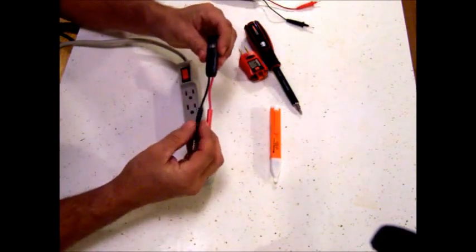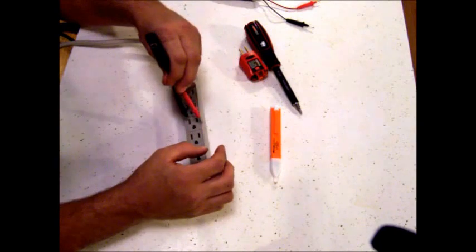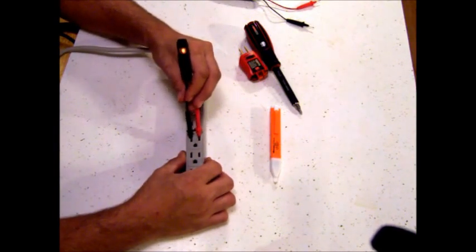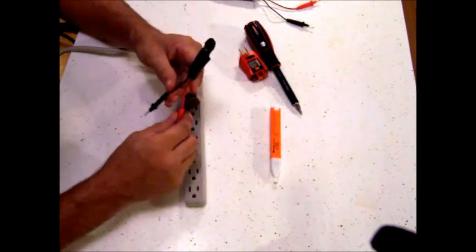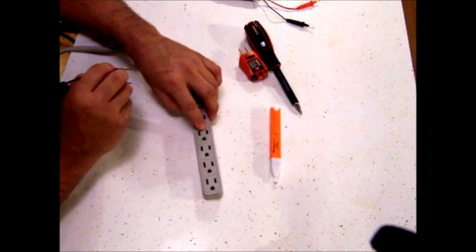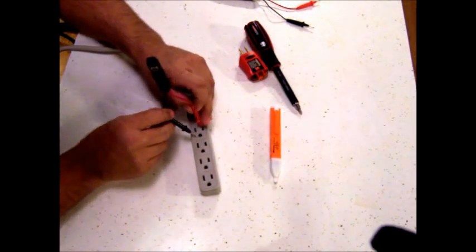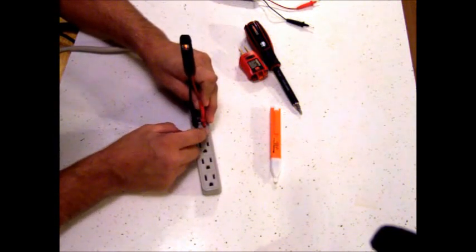This other one is basically the same thing, only it tells you about 110 power. Let me show you how these work. You can plug this in and as you can see, I have power — that's telling me this is a live outlet. Now there's a small terminal, a large terminal, and then you've got the ground. The small terminal is your hot and the big terminal should be your neutral.